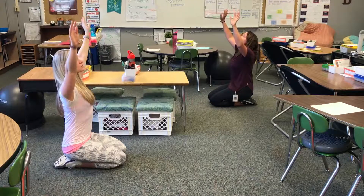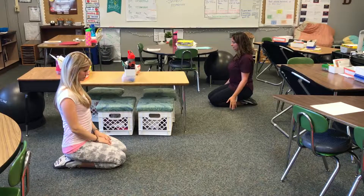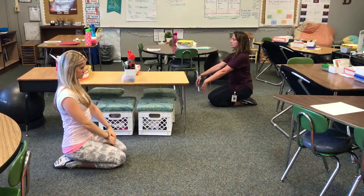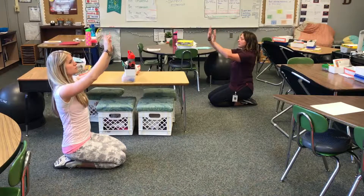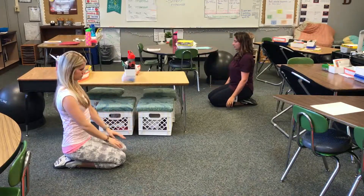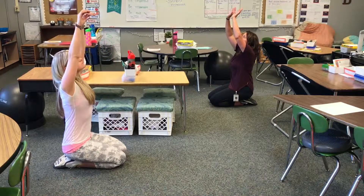Exhale and kind of float your gaze down and your arms. If you're feeling like you don't have enough space, you can inhale your arms forward. Last one — inhale, and on your exhale place your palms down.